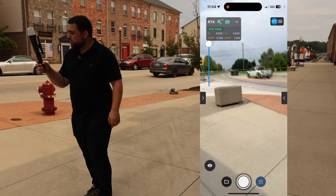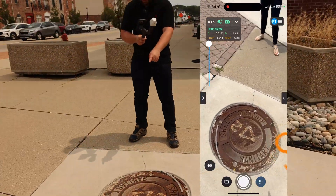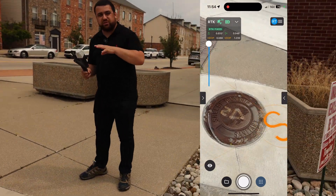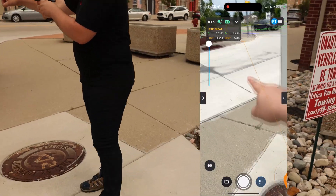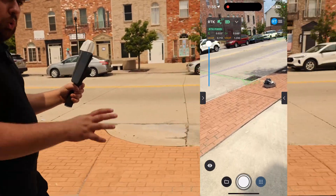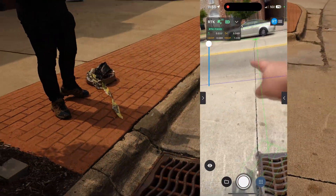Heading over to look at one of the structures — there's a manhole, and you can see the 'S' label, meaning this is a sanitary manhole. Here in Shelby Township it shows the name: sanitary. Based on the engineering plans, this is the correct manhole. Without opening it, I can tell there's a line running this way and another that way, with another manhole visible further along. Moving over, in green I can see the storm lines, and here is a catch basin — just like in the utility drawings. The AR also shows a line running to the other side of the road.